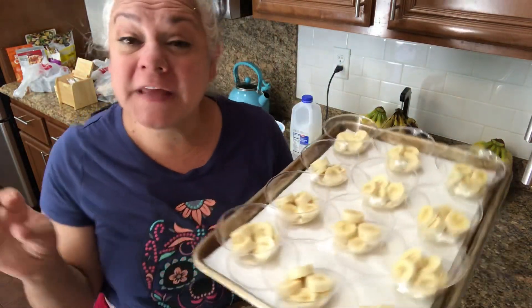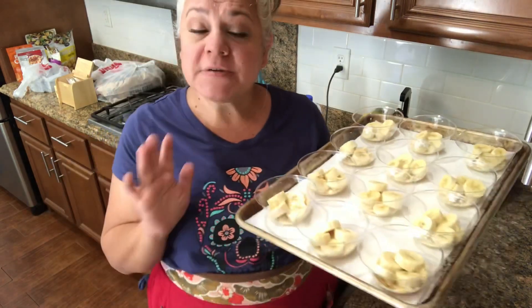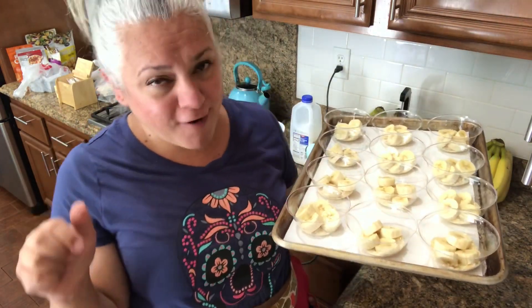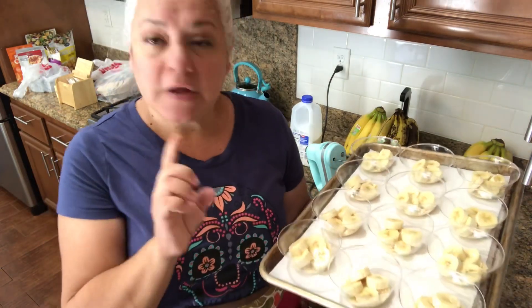These are already looking great. I put about four banana slices in each one, and now I'm going to set these aside because we're going to do the middle component. This is where all that yumminess and creaminess comes in — we'll put that right on top. So it's not really banana inside pudding; the banana is just the fruit at the bottom of the pudding. So good.